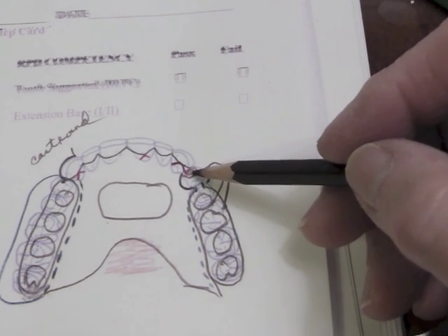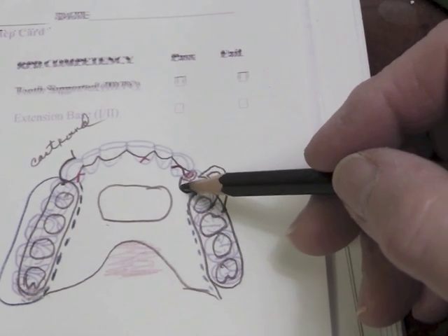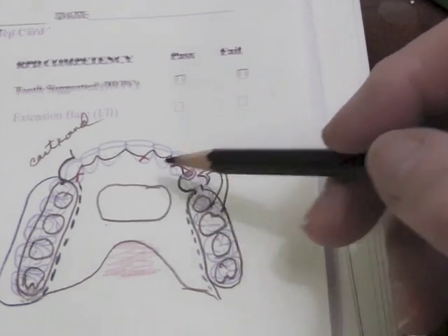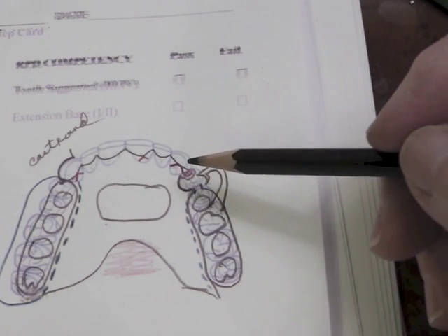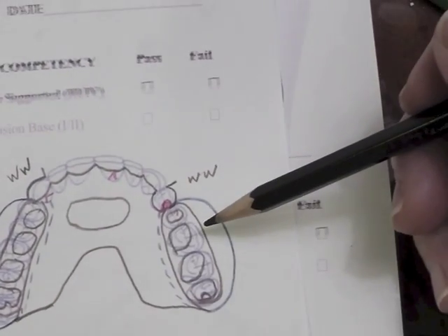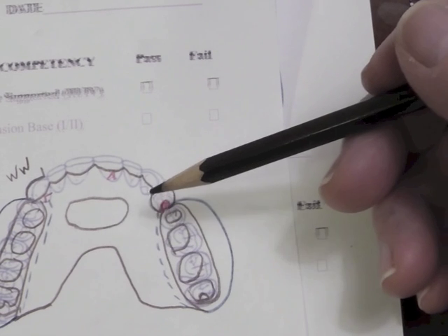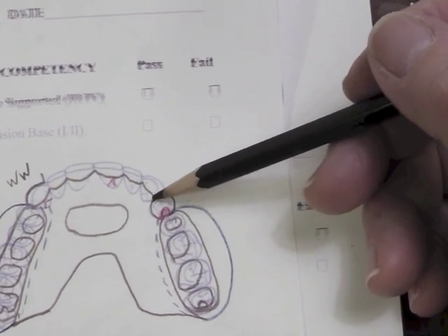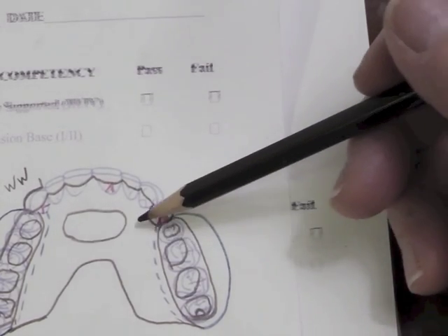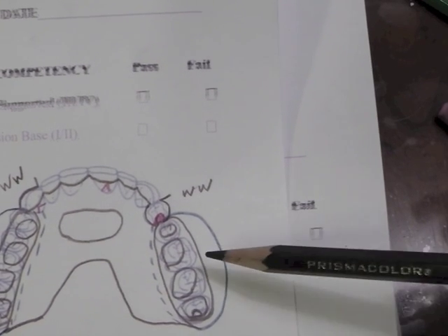That design calls for an embrasure rest, and instead of dipping down I plated it right at the survey line — because if I dipped down it would probably interfere with putting much of a hole in the palatal area. In another design I drew the wrought wire on the distal abutment, which calls for a distal rest, a wrought wire clasp to a 0.02 mesial facial undercut, and plating at the survey line on the lingual aspect. This one is nice in that it's symmetrical on both sides, doesn't dip down, and wouldn't trap food while eating — a simple design that would also be a good working design.